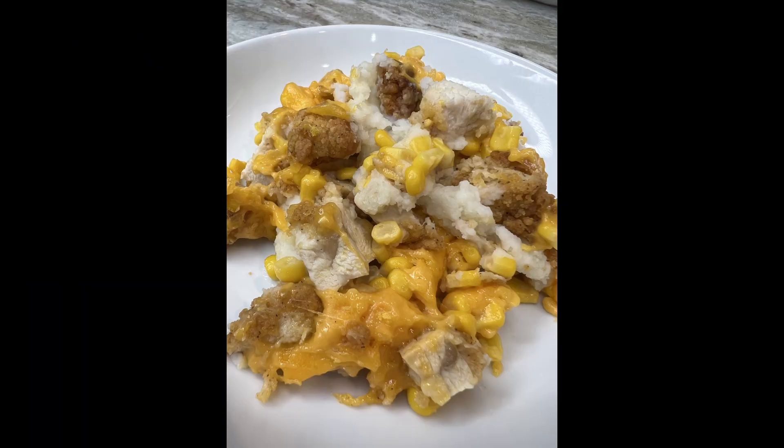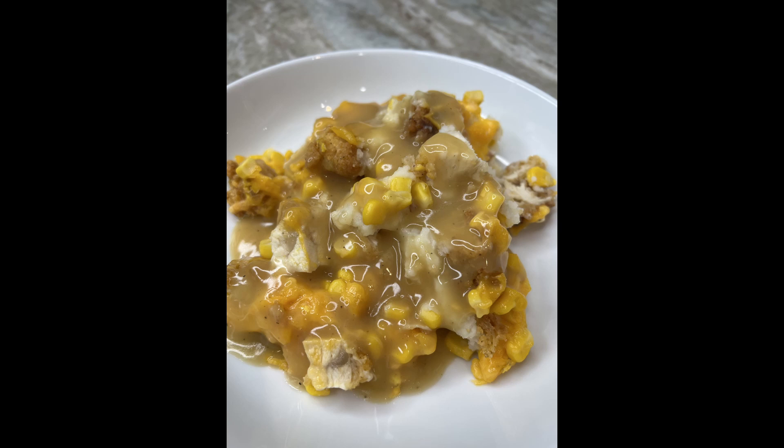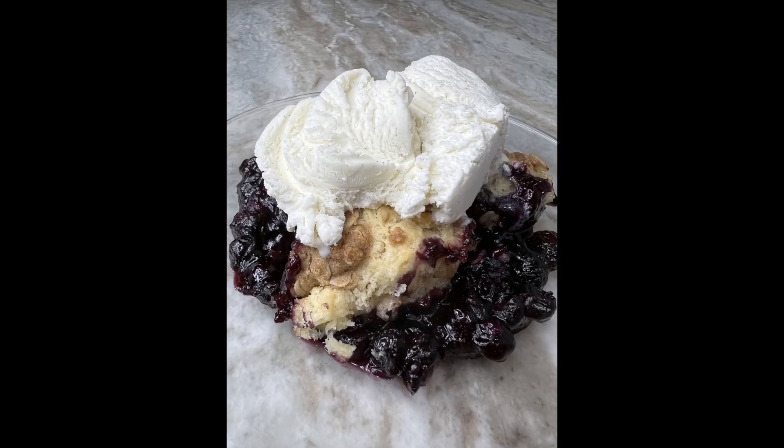Thank you for watching. I hope you'll try out this recipe. Please don't forget to give this video a like and subscribe to my channel. If you hit the bell, you'll know when I've shared another recipe. See you next time!